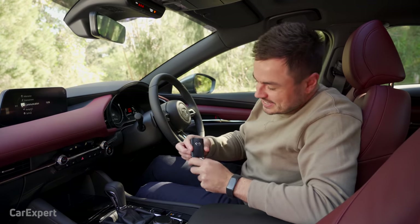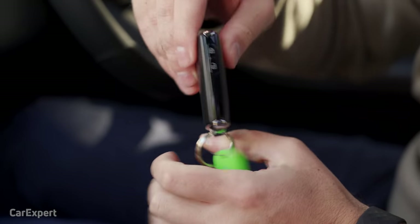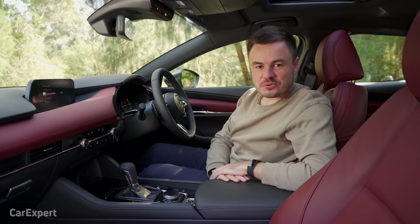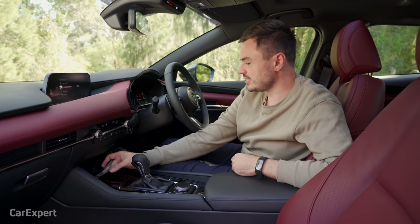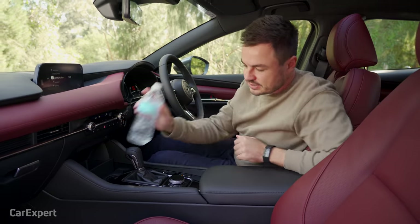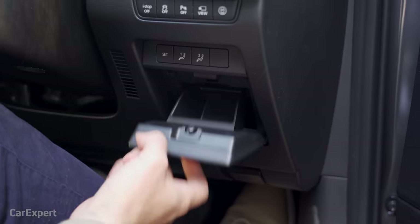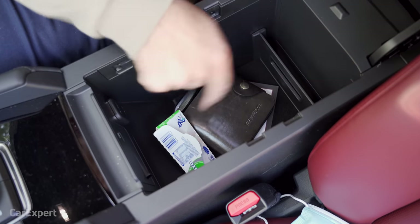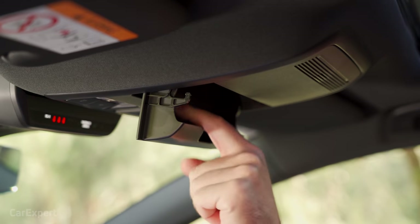The key is a proximity sensing unit — leave it in your pocket, grab the door handle, and hit the start button. For practicality and storage, up front there's a little phone holder, two cup holders, and door storage for bottles with teeth to hold them in place. Near the driver's foot is a coin tray. The centre console is movable forwards and backwards and is fairly deep — you can fit a fair bit in there. The glove box is reasonably sized with plenty of room, and overhead you have sunglass storage.